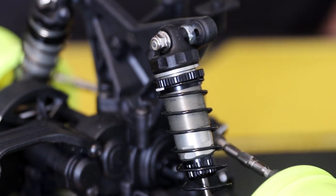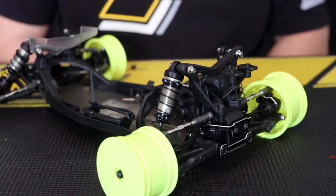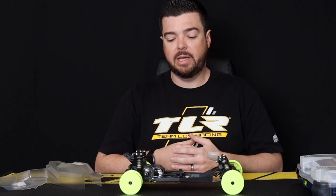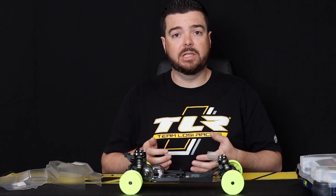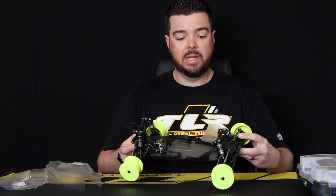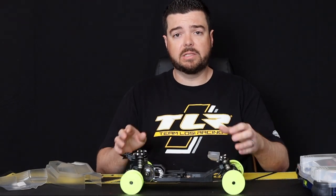The 22 5.0 DC Roller is the perfect buggy if you're looking to get into RC racing and you haven't built a buggy before and you're apprehensive about how to build it, or if it's built right, or if it's set up right. The goal with the roller was to get something that was easy, that was quick, and that could get you on the track without that stress or worry of getting the buggy built — but in a completion level that is still highly competitive. This roller comes pre-assembled — this is exactly how it comes out of the box. You just install your electronics, mount some tires, paint a body, and you're ready to get on that podium.